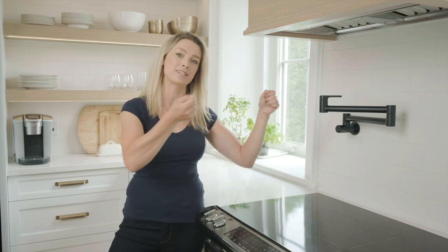Once you have a pot filler and you experience the convenience of not having to carry heavy pots from your sink to your stove, you'll never go back.